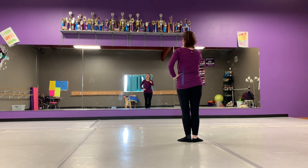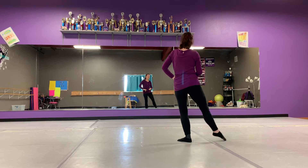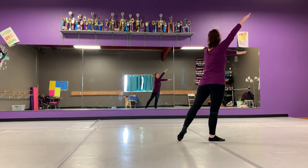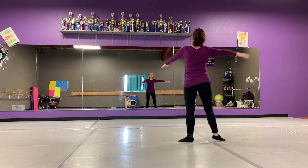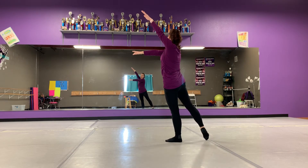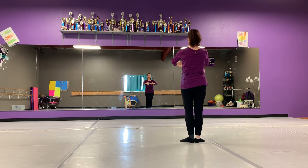Now after the second time, in between, we do something different called arabesque. Step on your right foot, point your left toe, your arms come to alligators. We quickly close back in first. We step on our left foot, right toe goes to arabesque, arms go to alligators. Close back in first.